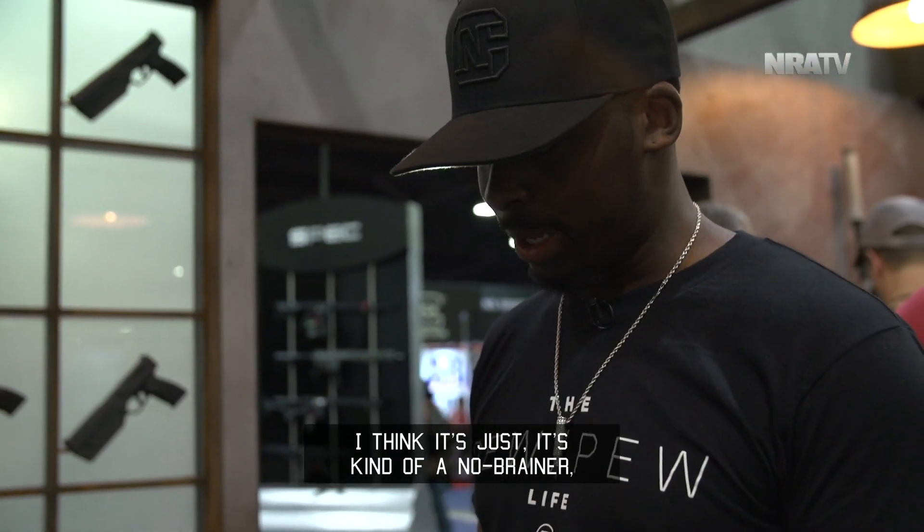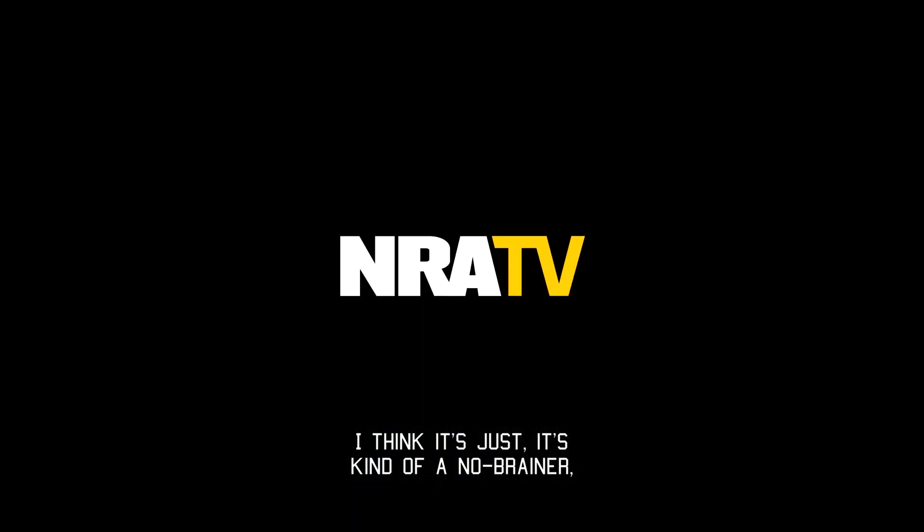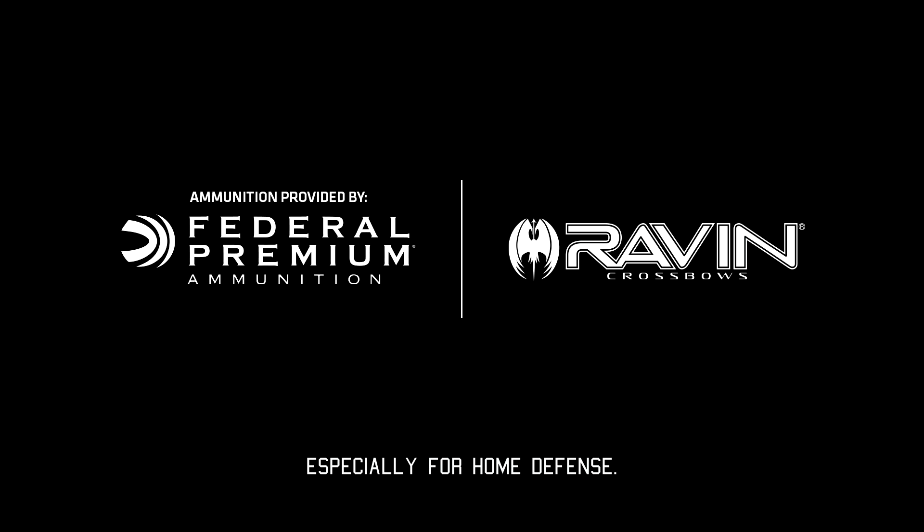Awesome. I think it's kind of a no-brainer, especially for home defense.